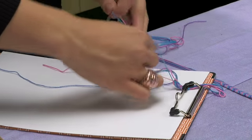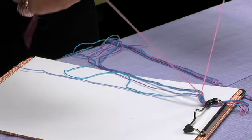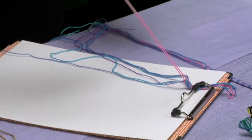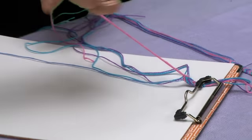Now that both the pink strings are in the middle, you're just going to take them together, and just like you would tie a shoe, do a little one tie in the middle, and then another tie — kind of like a knot.